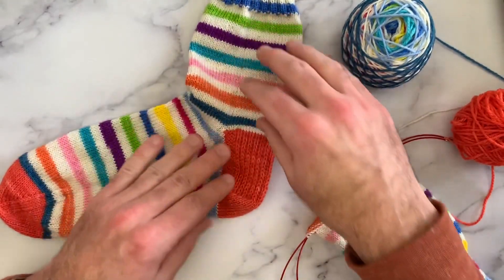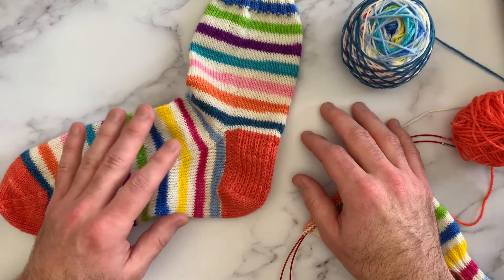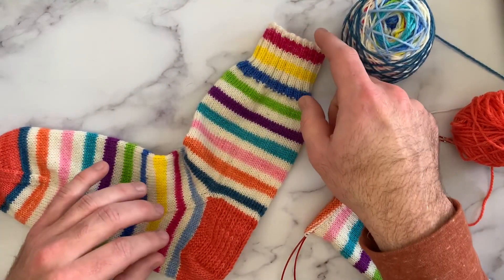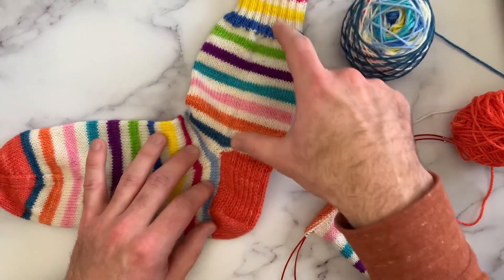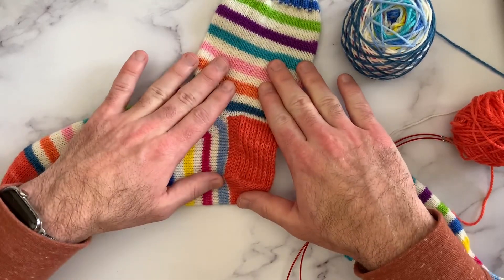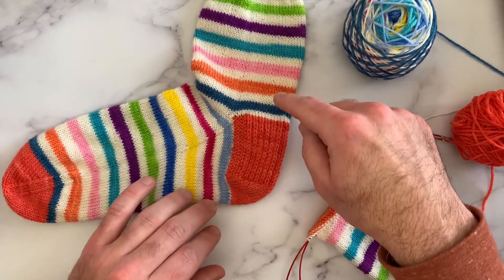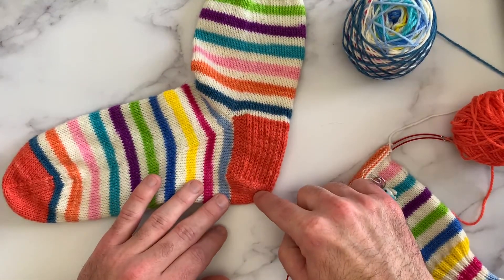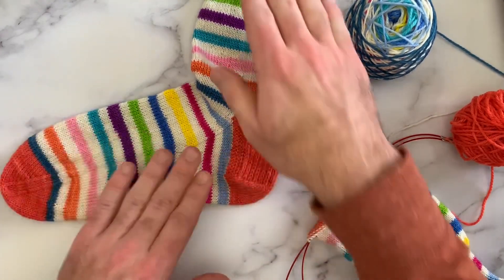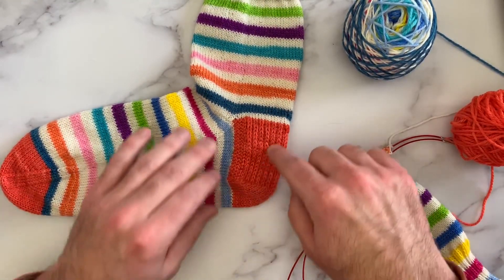If you're new to sock knitting and you've not knit a heel flap and gusset before, I'll show you a little bit about the anatomy of the socks so you know what we're talking about. These are top-down socks that I'm knitting today, so I've got the cuff at the top, then the leg of the sock. If I lay the sock flat — this one is unblocked so it's not laying perfectly flat — you'll see the back of the heel right here.